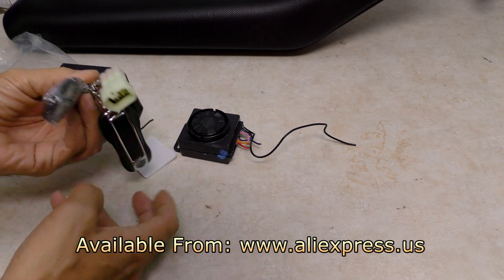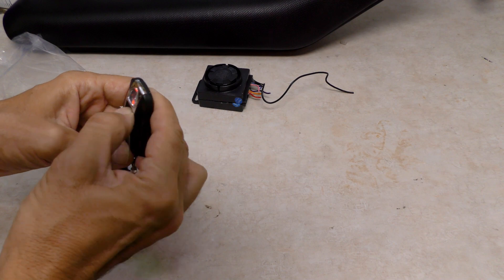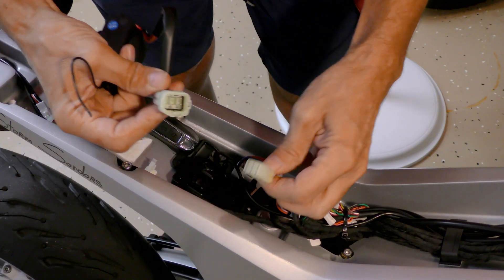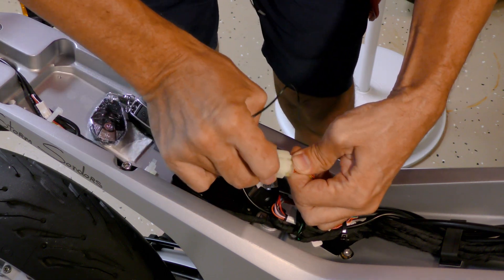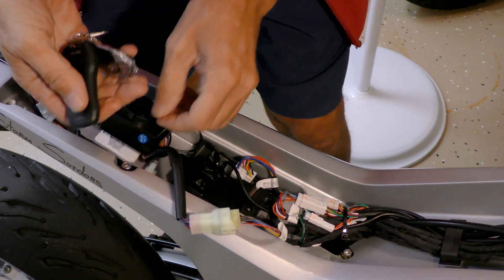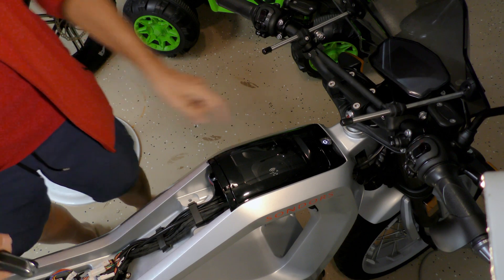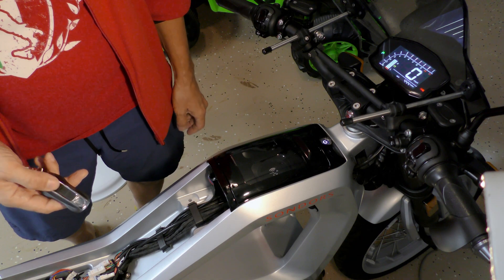Here is the new alarm module — it is exactly the same and comes with brand new remotes, so you don't need the old remotes. The batteries are already inside the remotes. To install it, it's very simple: plug it in, put the new sticker tape on, stick it on, close it up — and it works! Hit unlock, hit the button — voila, it works again. Hit the lock button and it locks up.